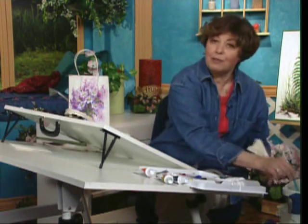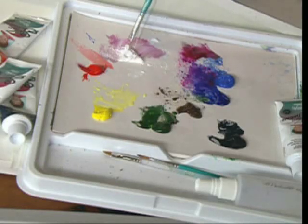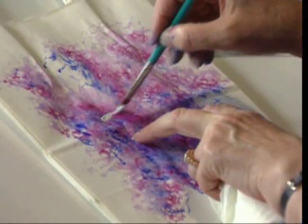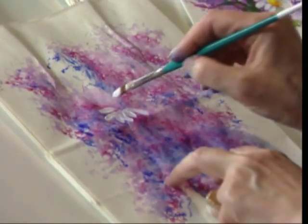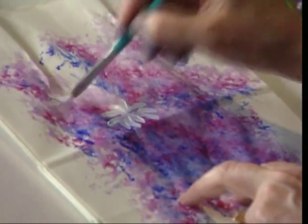Just spray them as frequently as you need to keep a nice working consistency. I can come back in with that white paint and make a couple of daisies — just pull these back, pull towards the center, easy as can be. It makes for a fun, quick decoration on the gift tags as well.